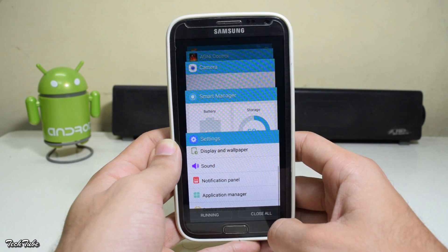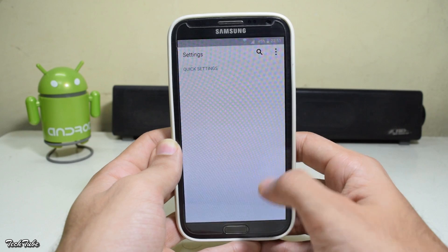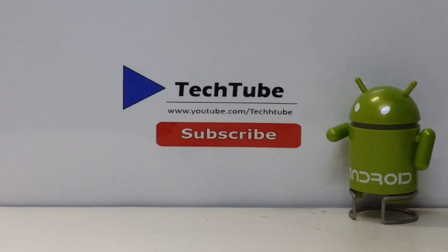The ROM is very fluid and smooth, and the battery life is also excellent. Do try out this ROM — thank you for watching, I'll catch you guys in the next one.